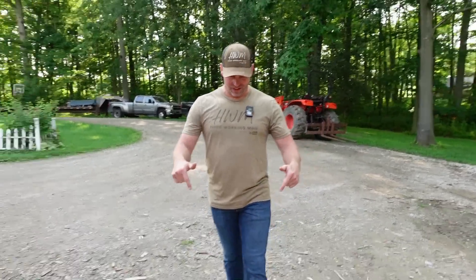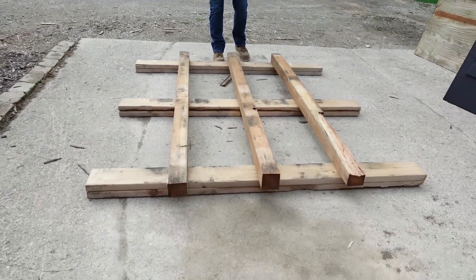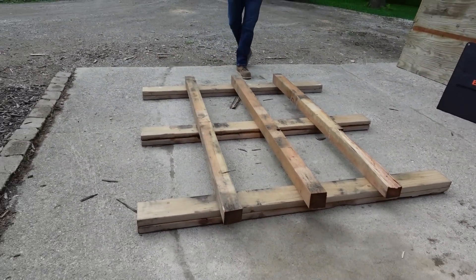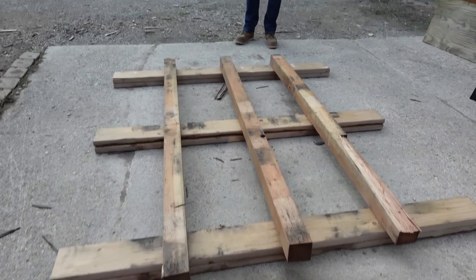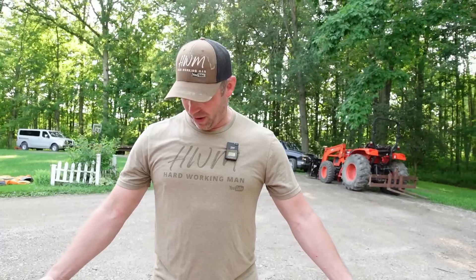We were on our way to Home Depot to get some lumber to build this roadside stand and I found this. People give away pallets and everything. We drove past a welding shop and I nailed the brakes. I said, oh my gosh Megan, you've got to see what I just found. I wasn't sure exactly what it was but I knew it was going to be a great base for a roadside stand.